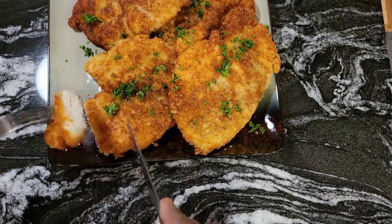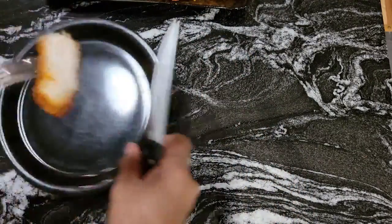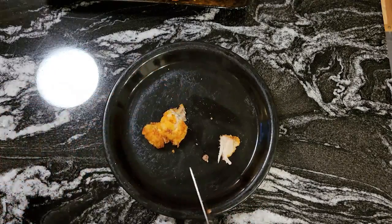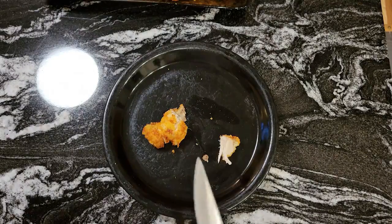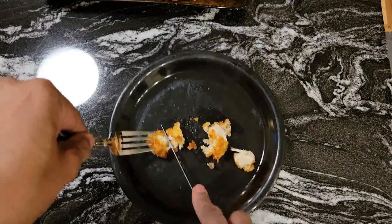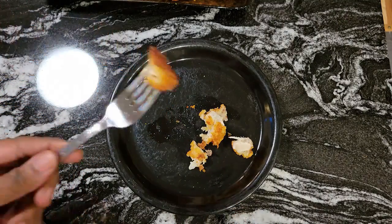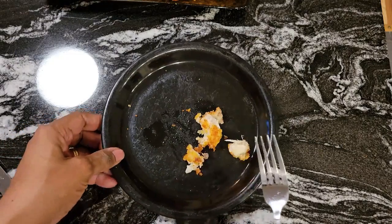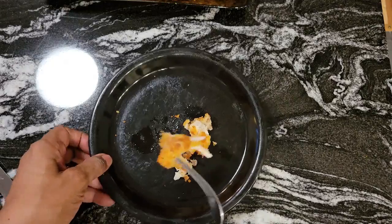Oh my goodness, you see how it cut? Look at that, guys — it's so tender. The chicken breast is juicy inside! And that crust is perfect. This is the bottom of it — you see, it still didn't get too brown. That's why I say cook it golden brown, and then when you put it in the oven for 20 to 25 minutes, it comes out perfect. Guys, that crust is so good — that Parmesan cheese! I can't quit eating this.